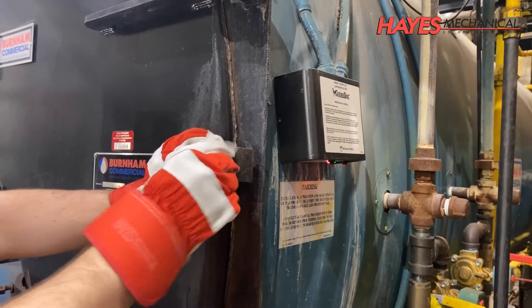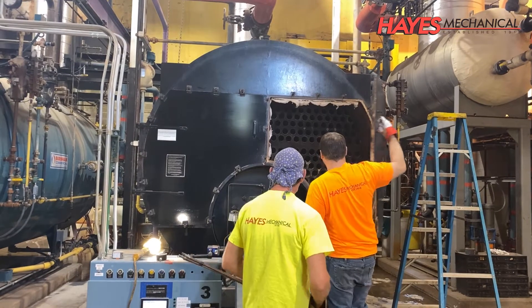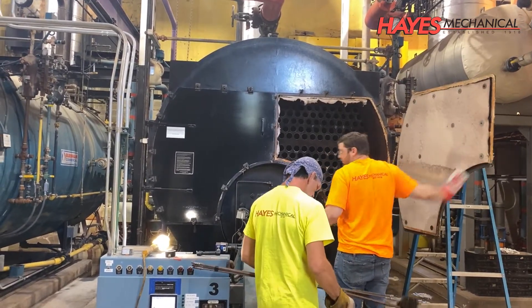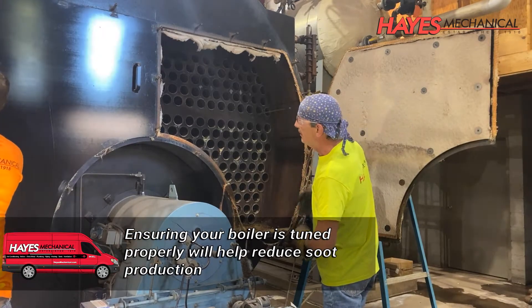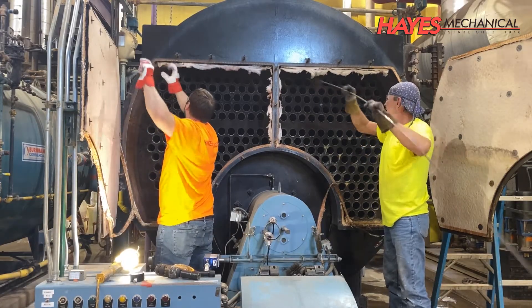Soot, which is a product of incomplete combustion, can coat the fire side surface of the tubes and will inhibit heat transfer to the water in the boiler. According to the U.S. Department of Energy, even a 1/16th inch layer of soot can reduce your boiler's efficiency by up to 4.5 percent, which is why it's important to ensure your fire side surfaces are clean.